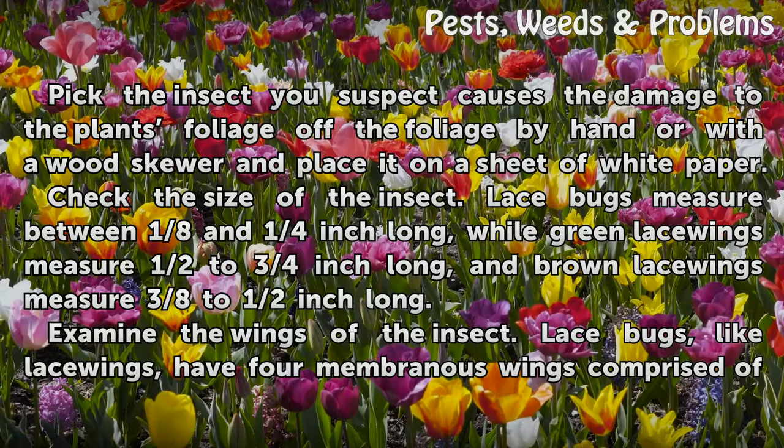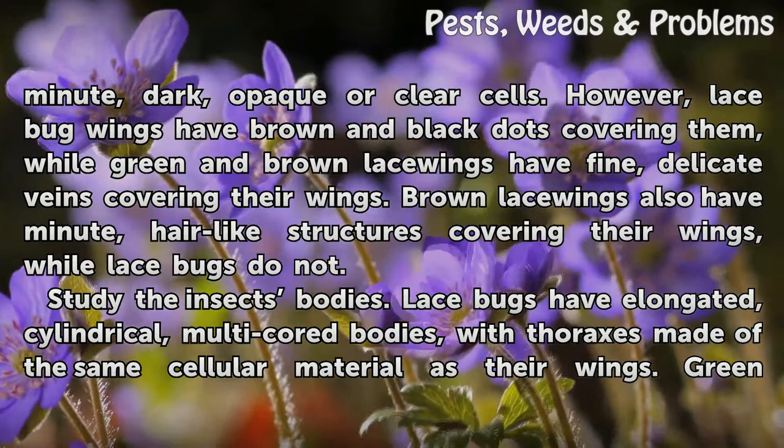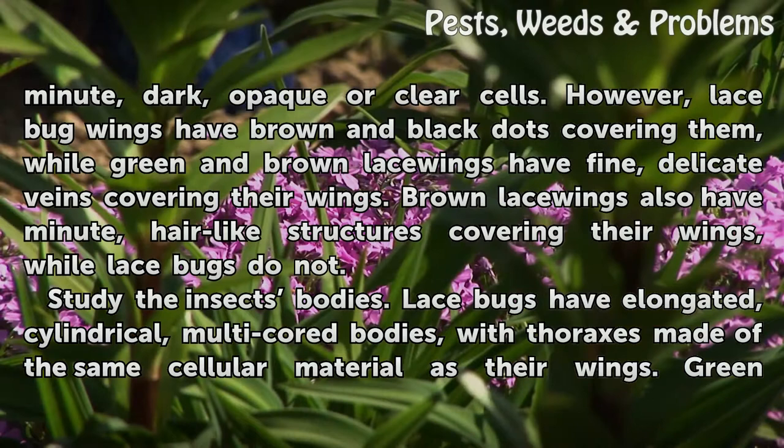Examine the wings of the insect. Lace bugs, like lacewings, have four membranous wings comprised of minute, dark, opaque or clear cells. However, lace bug wings have brown and black dots covering them, while green and brown lacewings have fine, delicate veins covering their wings. Brown lacewings also have minute, hair-like structures covering their wings, while lace bugs do not.